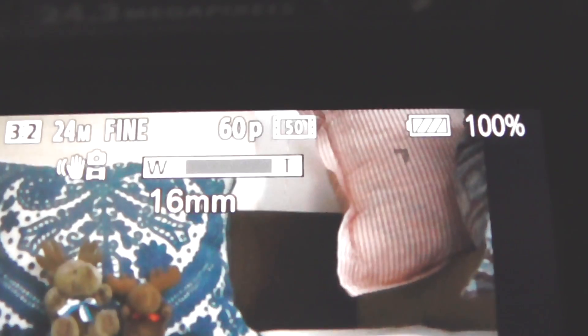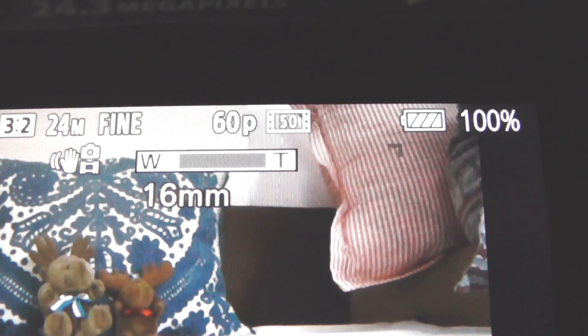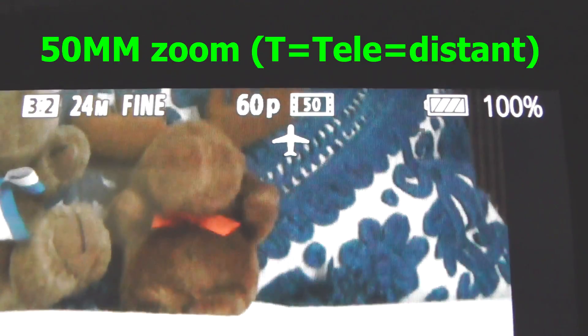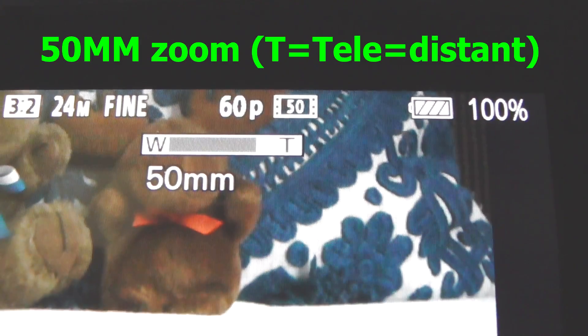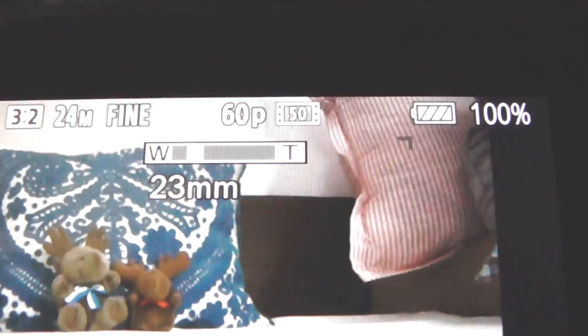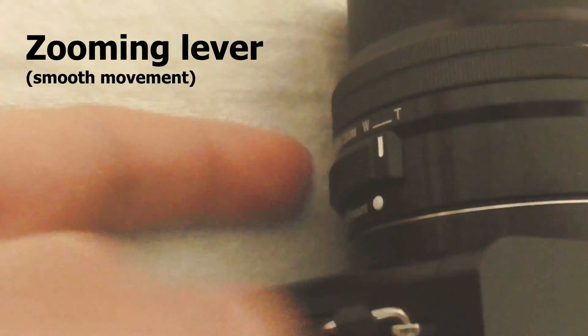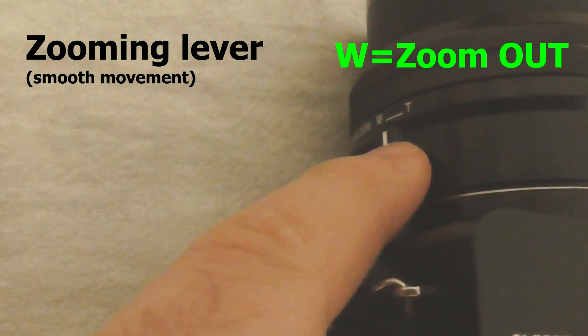It starts from 16 millimeters and goes up to 50 millimeters — that's tele, so wide and tele, telephoto. Zooming can also be done by this button — you have to move it up or down; it has the wide and tele markings there also.